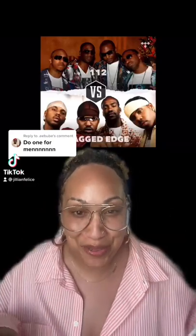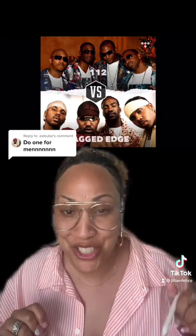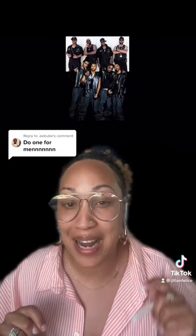I have been waiting for this question. We are going to get into the Y2K style for men. We are going to start with Jagged Edge and 112, because back in my day you were one or the other — you could not be both.